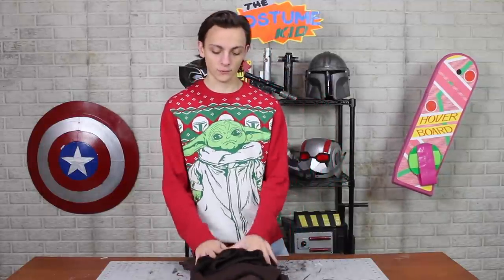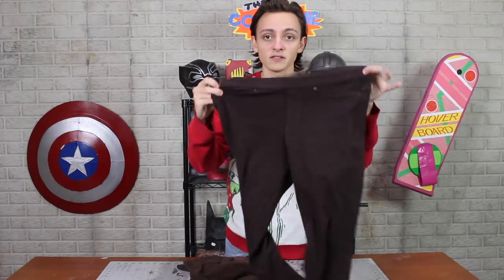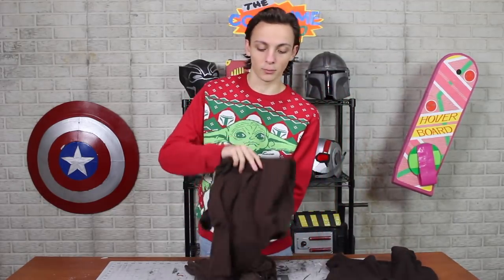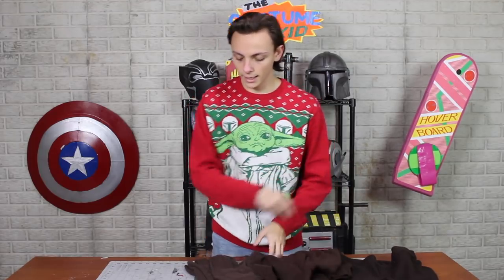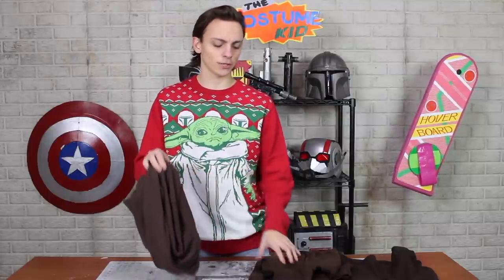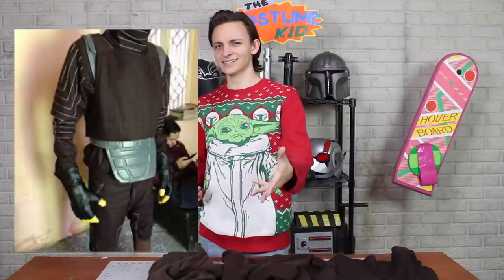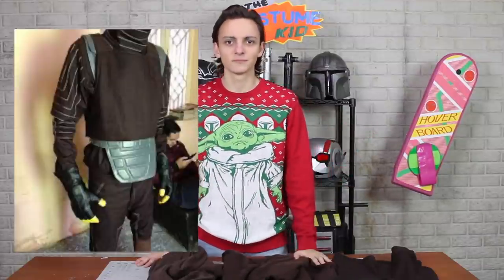Now we're moving on to the base clothes that go underneath all of the armor. From the thrift store, just a few dollars each: some brown women's pants — very happy with these — a brown long-sleeved turtleneck, and another brown long-sleeved shirt in a slightly different shade and texture. You might be wondering why I got two shirts. This is so I can cut up different parts of them, shorten the sleeves on one and maybe shorten the body on one, so you wear them over top of each other and it'll look like different layers, because that's kind of what he has.